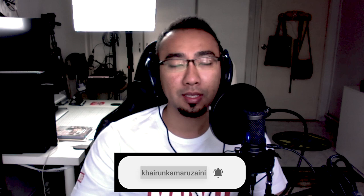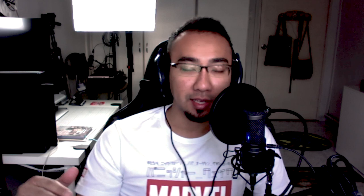Alright guys, that's it. I hope you enjoyed this review. If you did, consider hitting the subscribe button, the like button, and the bell notification to get notified whenever we post new videos. Let's do our part — beat this COVID-19. Stay at home, flatten the curve. Bye, take care, wash your hands.